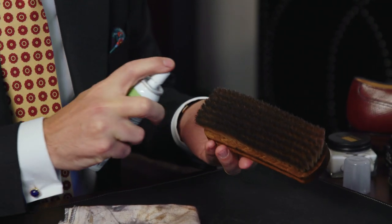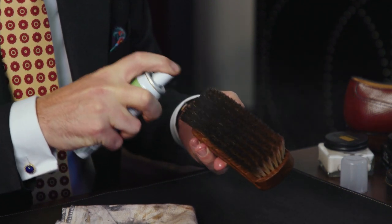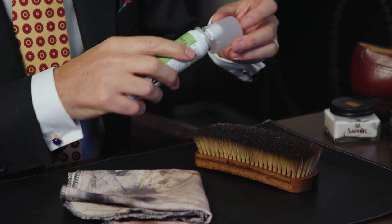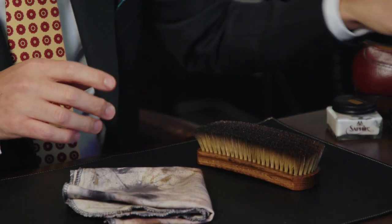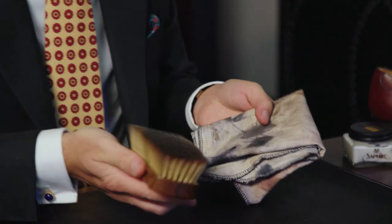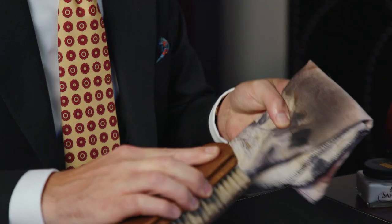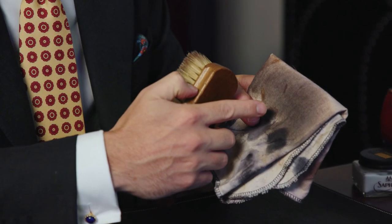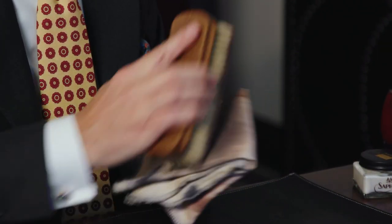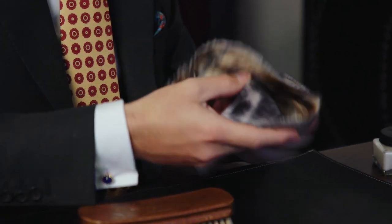We're going to try this here — just a few squirts. Then, just like before, take the chamois and look how much more of the wax polish came off. That's really quite significant — a nice testament to how effective this product is.